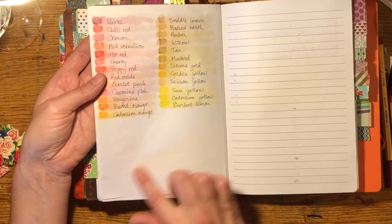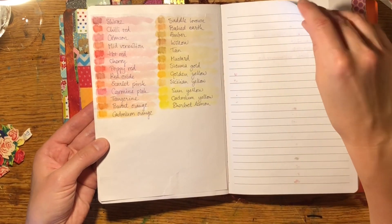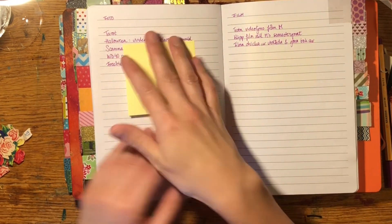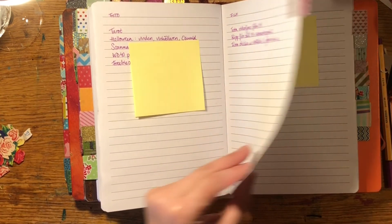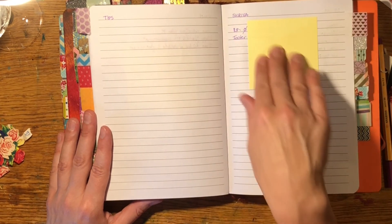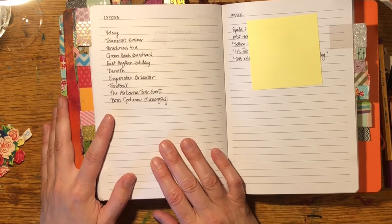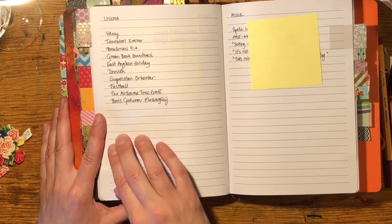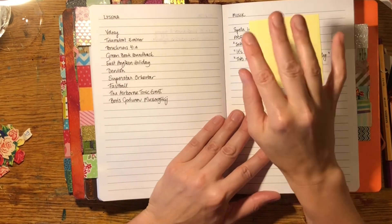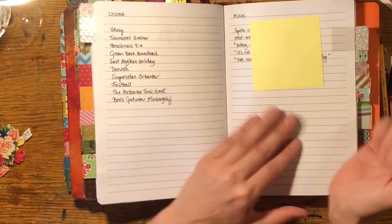I've started a list of tips and ideas for art, and I have swatches of my Derwent Inktense pencils so I know what the colors look like. I'm going to add my acrylics too — it looks nice and it's practical. Then photography and filming: ideas for photos I'd like to take and films I'd like to make. Writing has a page for tips and advice, and specific things I'd like to do with my stories. Music has a left page for listening — bands, classical pieces to check out — and a right page for songs and things I'd like to record.